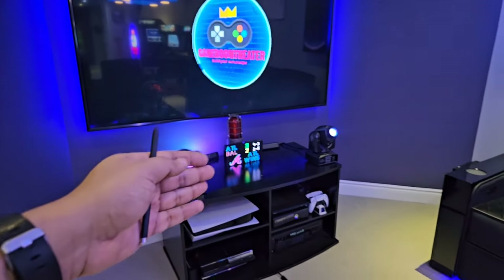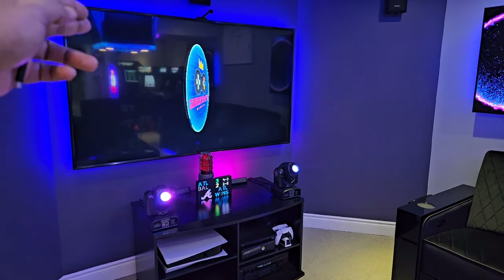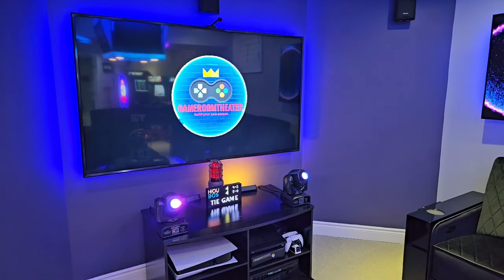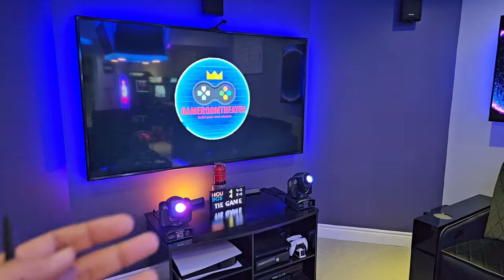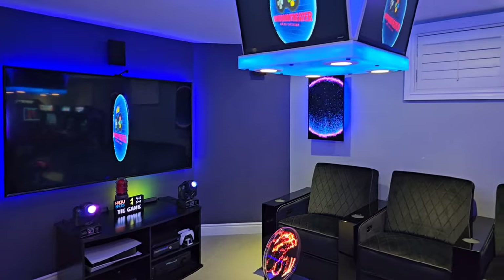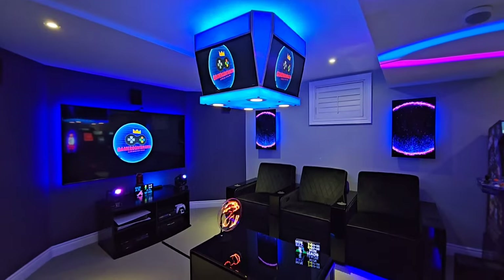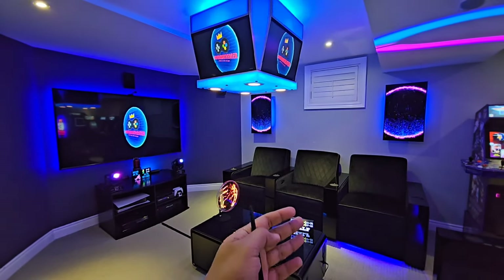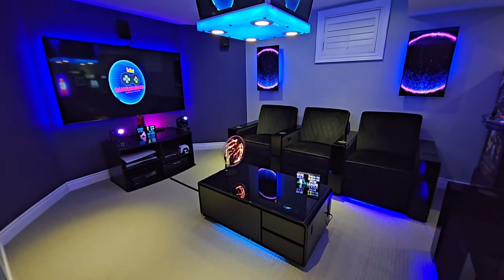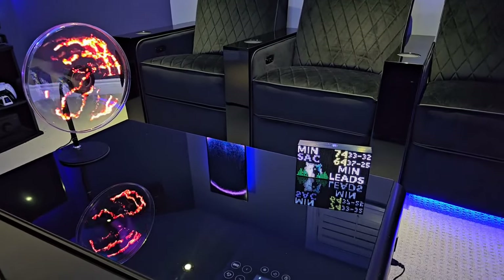Or you can just keep it static on the one game you're watching, just for theatrics. It's probably not particularly useful in that scenario because typically when you're watching sports you'll see the time left in the game on screen anyway. But it looks really neat because what I'm going for — and what you may be going for — is the whole theatrics of recreating that stadium feeling, just craziness going on. This accessory is just absolutely perfect for something like that.